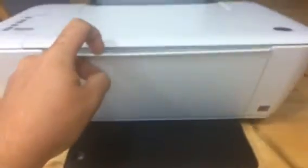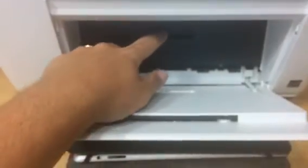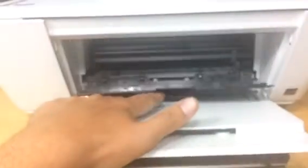First things first, we're going to turn the power on. And then we go to the front. We're just going to open this up. And there's a little door in here. Pop that open and the cartridges will slide in the front.